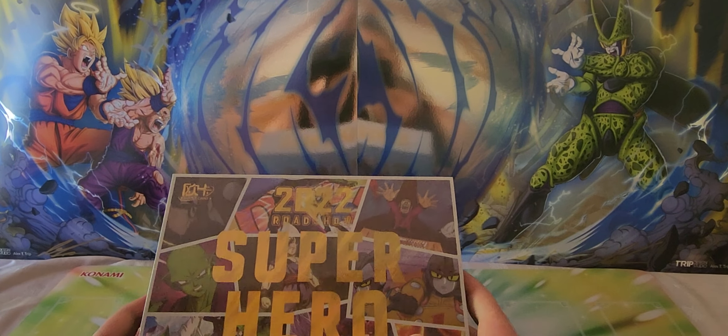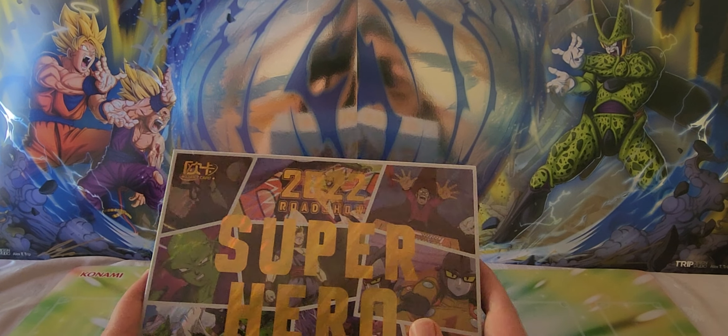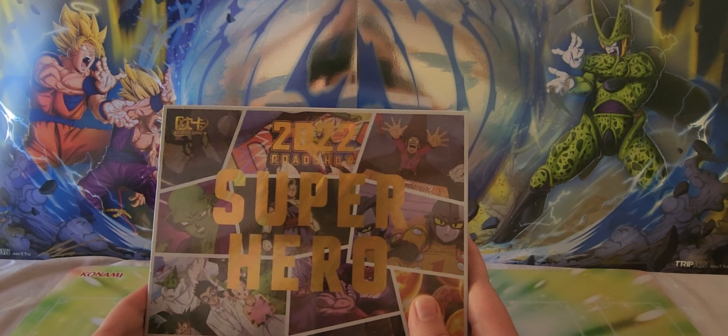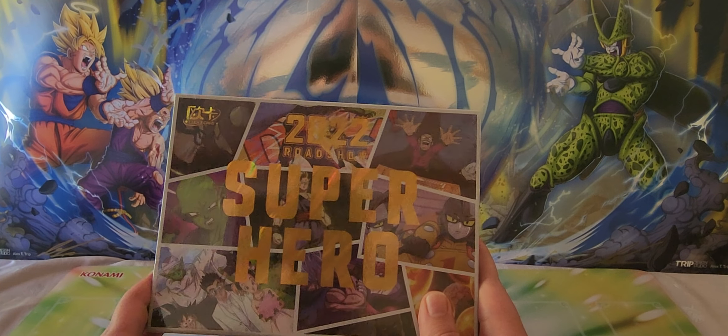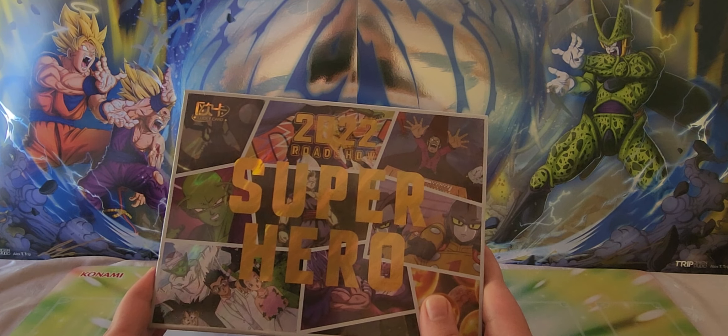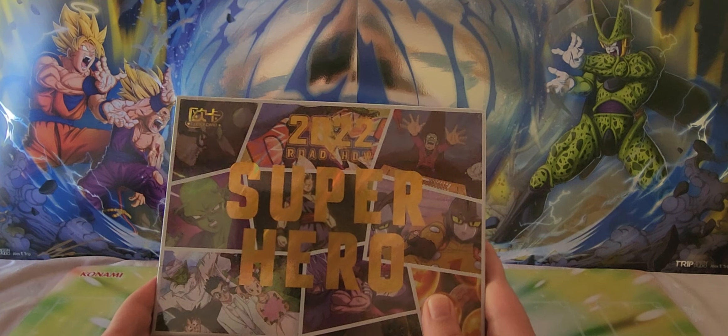Hey everybody, my name is Vukohontas, so you can just call me Vukoh. Today I want to show you a set that's quite hidden actually, and a little bit misconstrued in the other videos I've been seeing, which are quite limited. I think I've only seen a couple of people open this set.